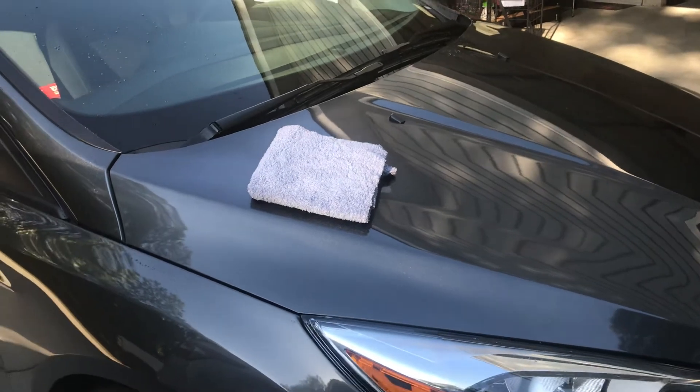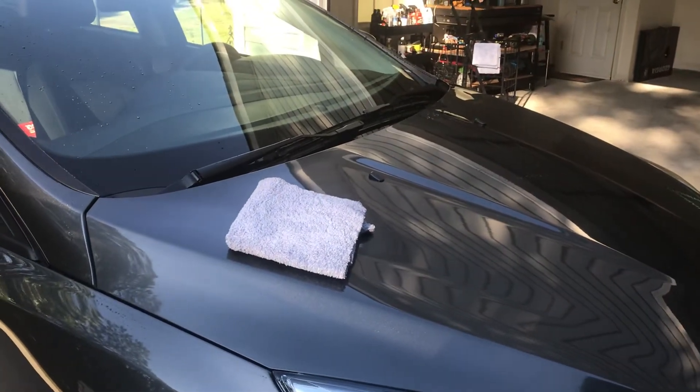There ain't much to really tell — it's just a spray wax. It's probably one of the better ones anyway.